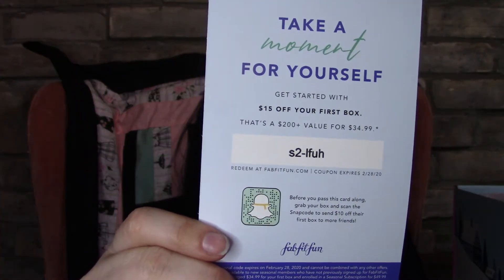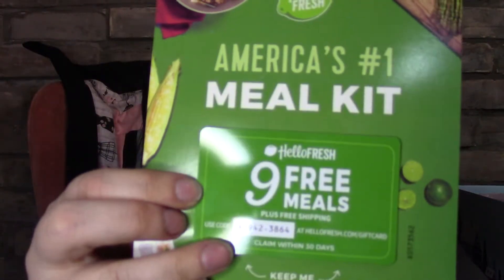There's a card inside that says pass on to a friend who would love FabFitFun — get started with your first box, a $200 value for $34.99. Before you pass this card along, grab your box and scan the snap code to send $10 off their first box. There's also a code here for $15 off — if it doesn't work, it's probably because somebody else has already claimed it. There's also a HelloFresh insert — America's number one meal kit — but I won't be using that as I'm Canadian.